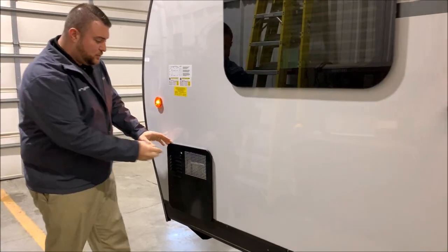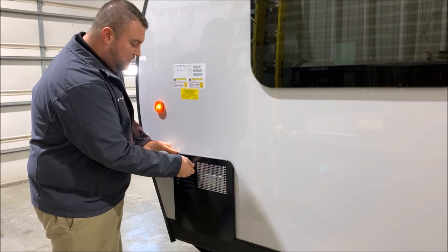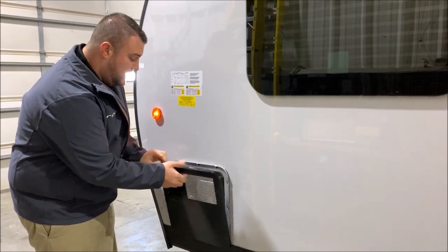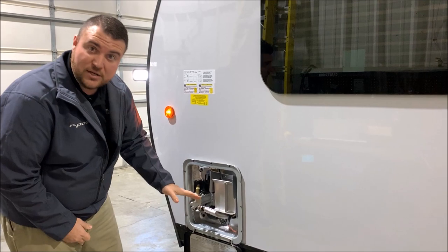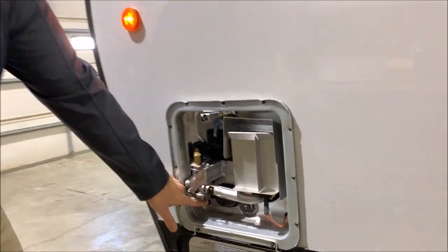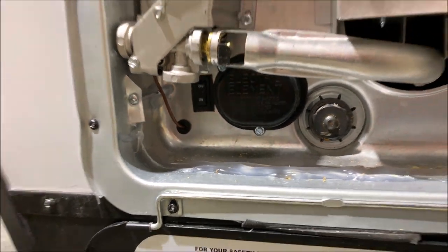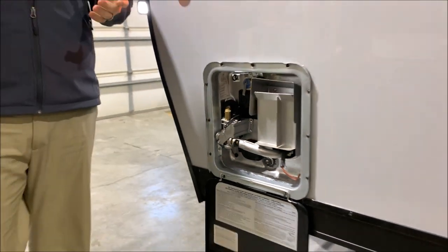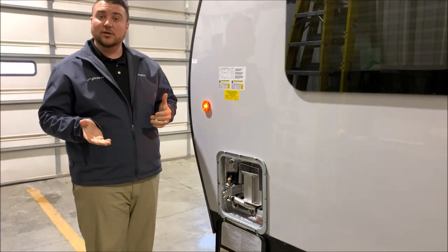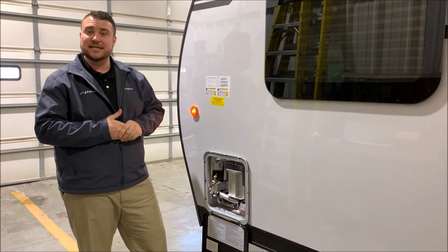Last but not least we have your water heater. It is a six gallon DSI — DSI standing for direct spark ignition — so you do not have to light the water heater yourself. The electric switch is on the bottom left hand corner here and the gas switch is located on the inside. You can run it on gas or electric and get up to 10 gallons of hot water, or you can run the gas and electric together and get up to 16 gallons of hot water.